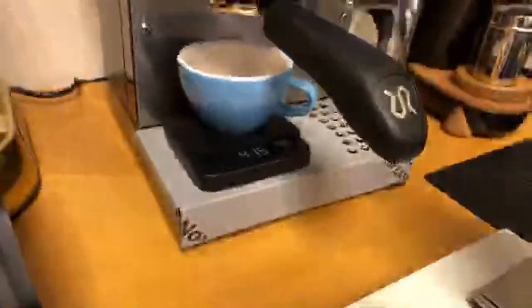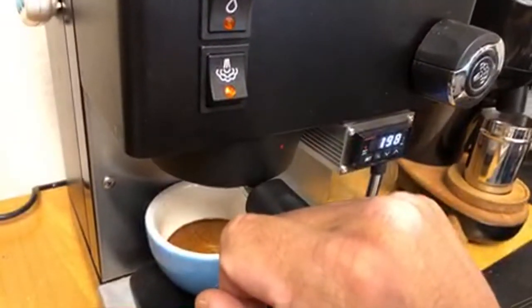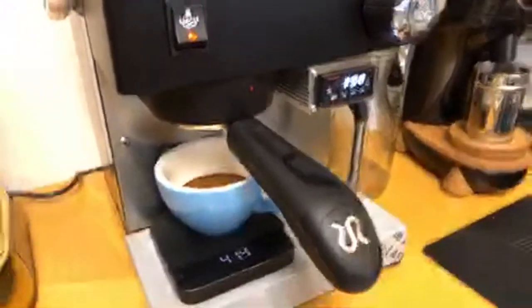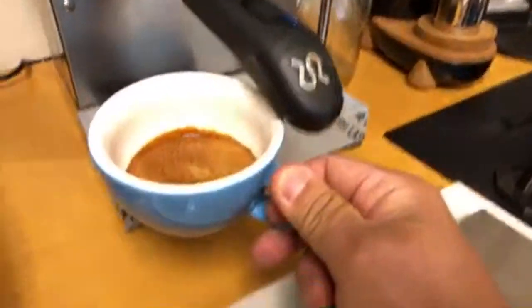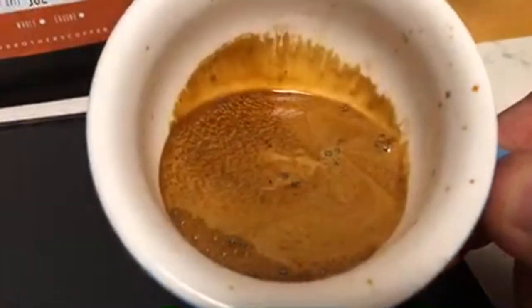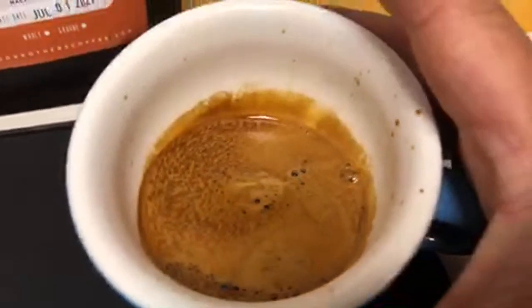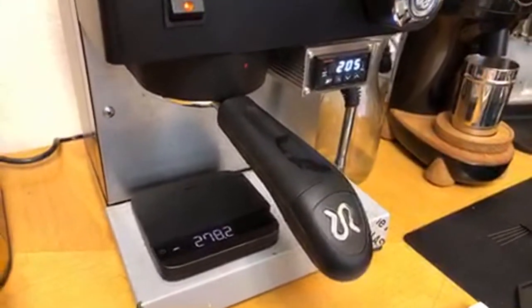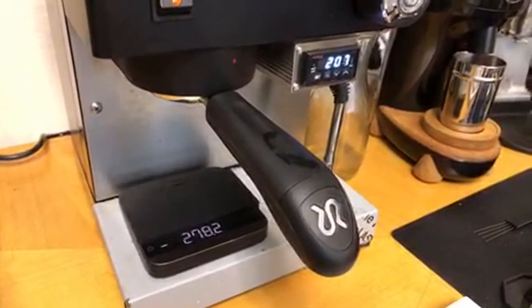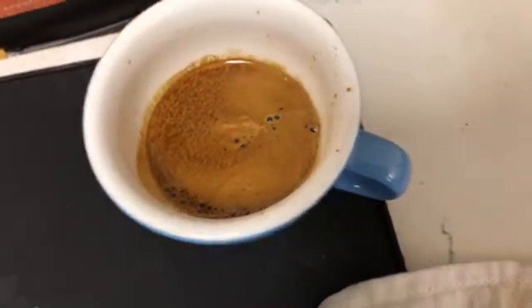All right, so now we need to get ready for steaming. It may take a few minutes — actually maybe like 30 seconds or so. By the way, look at this color — just absolutely beautiful. There are different methods: you can steam first and then pull the shot. In my case I pull the shot first, but steaming order is all depending on what you like. The shot looks beautiful.